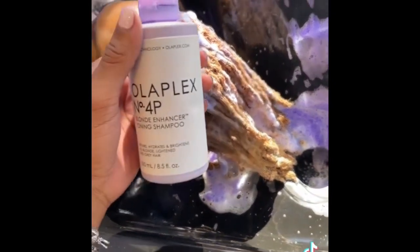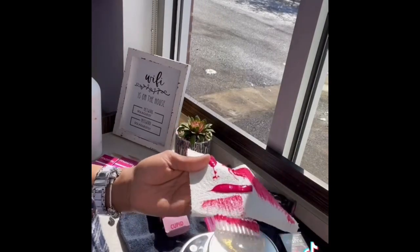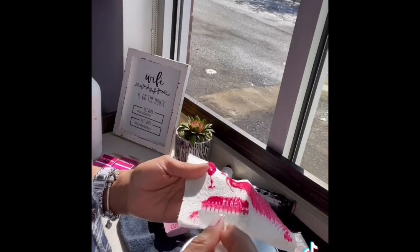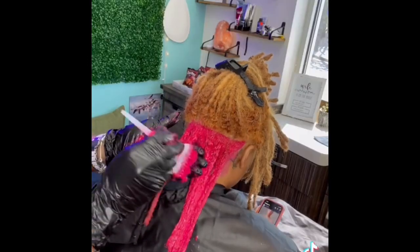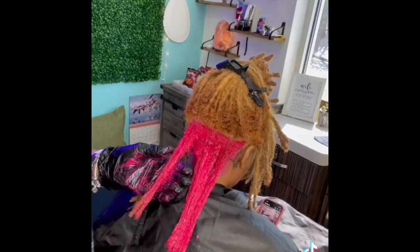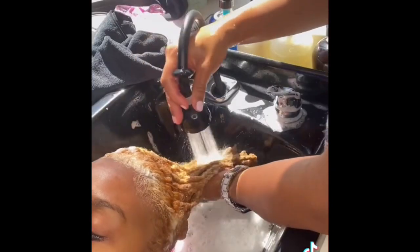I did ask her if it burned and it did not. I just want to make sure my clients are comfortable. This is the purple shampoo I use for my blondes, and yes, she is getting pink! I tested the pinks I like and this is the shade I decided to go with — that's why I wanted that bottom piece to be a little lighter so the pink can really show.